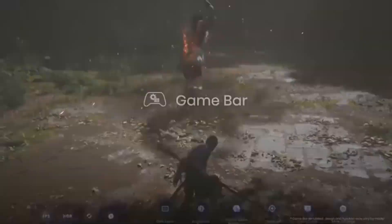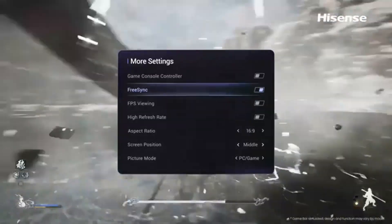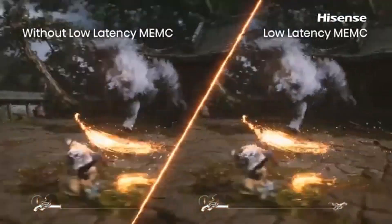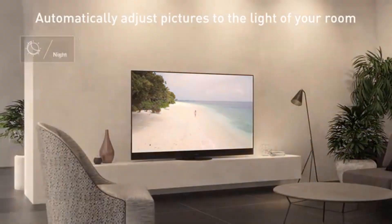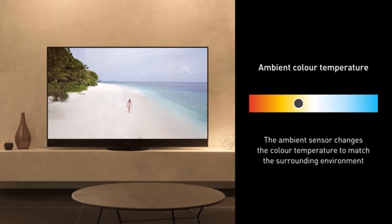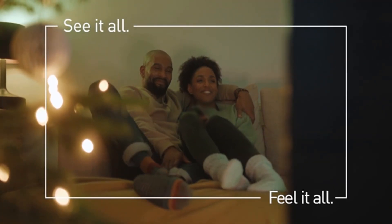It also has Dolby Vision HDR, supports advanced audio formats, and has very good image processing, making it a fantastic mid-range home theater OLED. It runs the same great WebOS smart interface as the more expensive models, which is smooth and easy to use. There's also the newer LG B4 OLED with improved overall brightness and HDR handling, and LG has increased the number of HDMI 2.1 ports to four. The B4 is also available in a new 48-inch model, but it's currently very expensive, so you're better off getting the B3 while it's on sale.